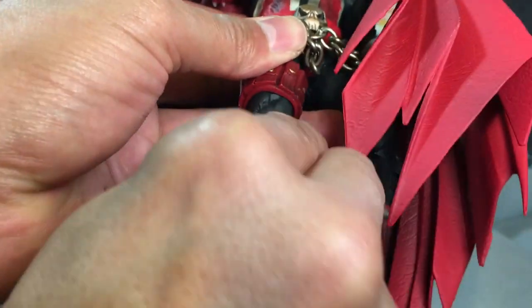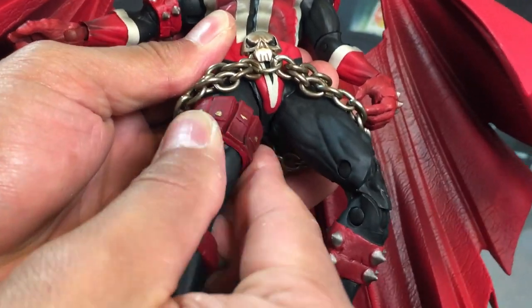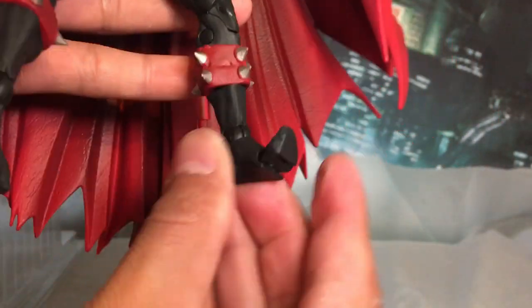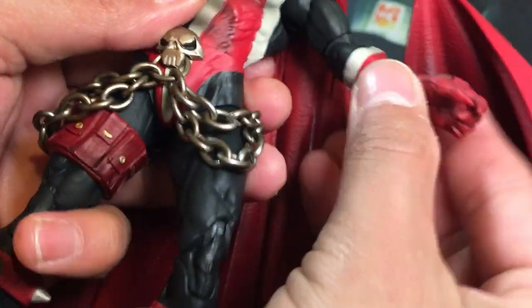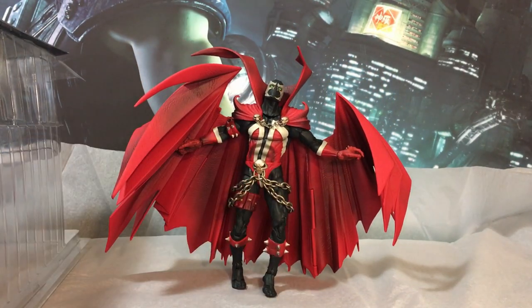Returning to the articulation on the legs, we do have an added point on the right leg just below the pouches there. I don't feel it adds or detracts from anything with this figure — it's there, it's functional, but do we need it? That's debatable. It is nice that they're considering options like that, though. However you pose him, he'll stand — well, almost.